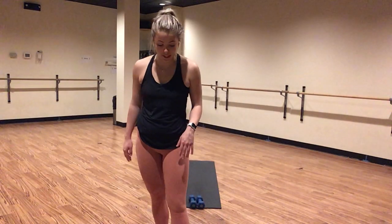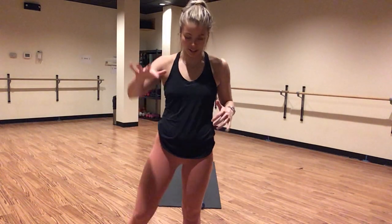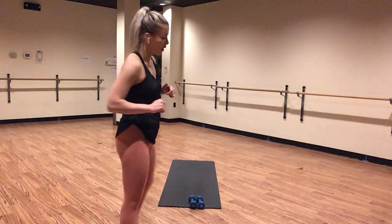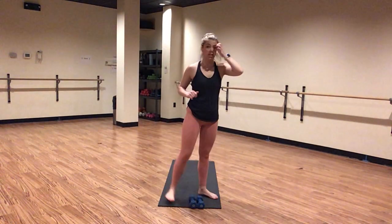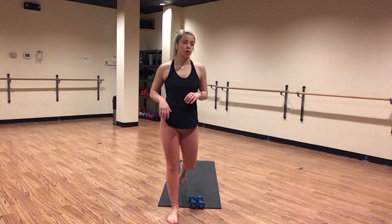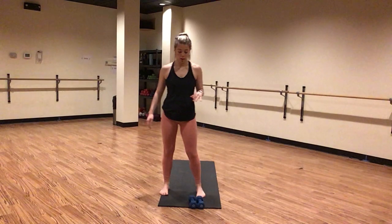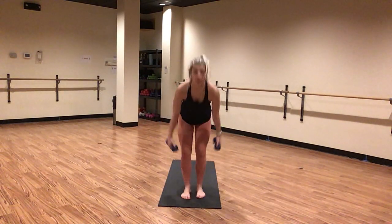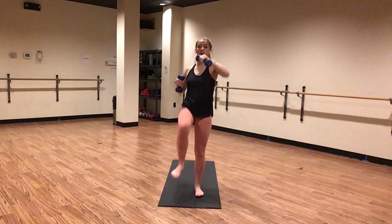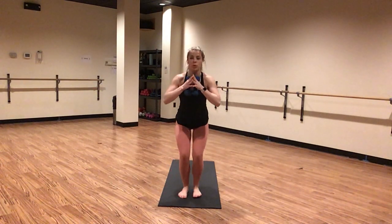Let's go, push through this. Inhale lower, exhale punch. Drop, punch. I have ten seconds left of this work — you can do it. Give me eight — chair pose in five, last four, three, two, and one. Inhale, chair pose.